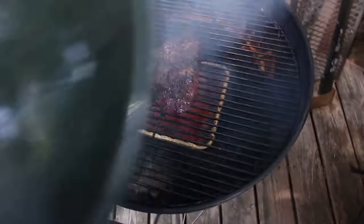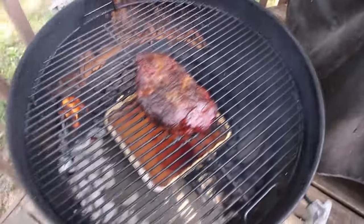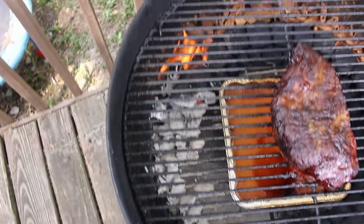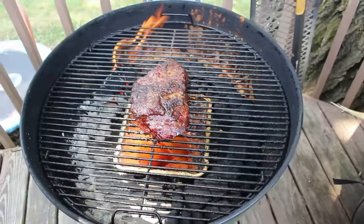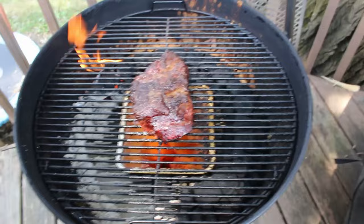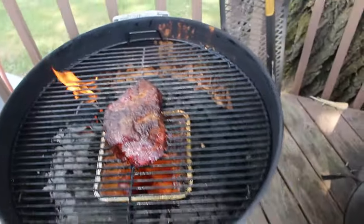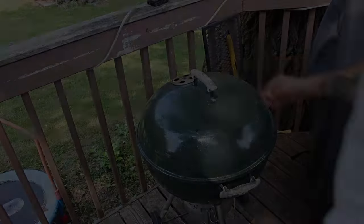All right guys, we're about four hours in. Oh man, it's looking good! That's where our snake started and that's currently where it is — you could probably get 12 hours out of this snake. It looks pretty good; I like where it's at, so I'm going to wrap it and throw it back on.